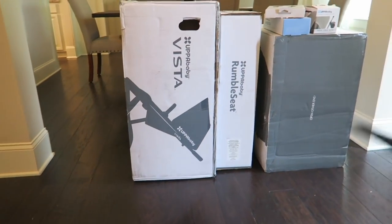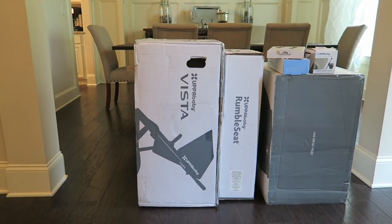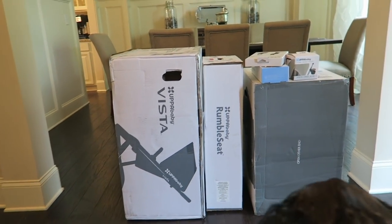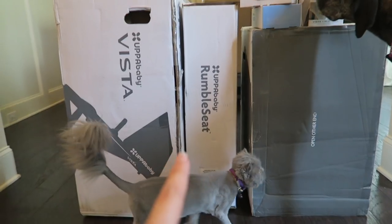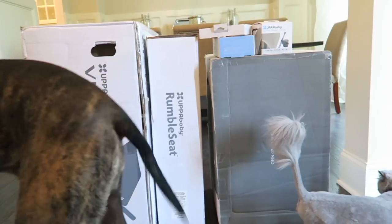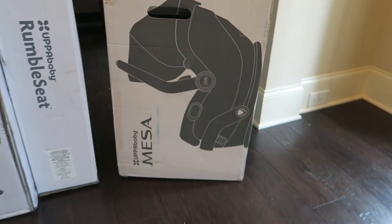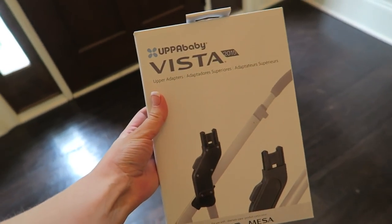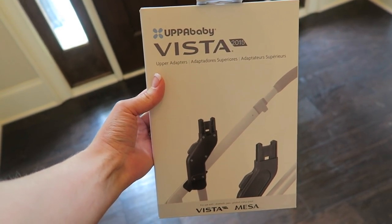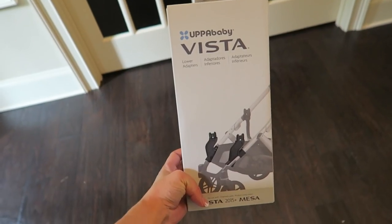I can't believe the UPPAbaby Vista car seat is finally here! I have all my packages: the stroller itself, the rumble seat to make it a double, and the Mesa car seat. Then I have all the adapters I need — this is the upper adapter for whenever you add the rumble seat, which you need to attach the toddler seat at the top.